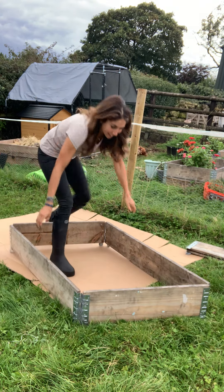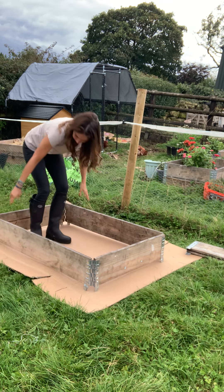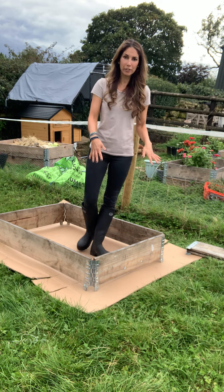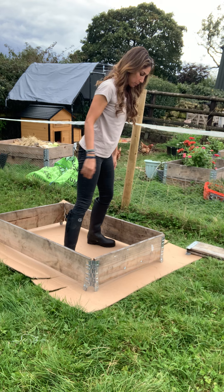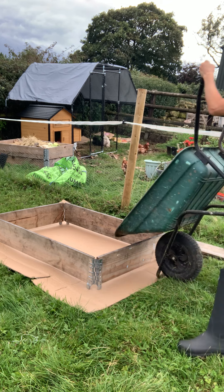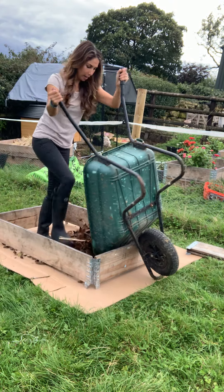They're great because they fold up and then they make this — it's absolutely wonderful. If you want to, you can cut around the cardboard, but you don't have to. You can leave it like that. I'm going to leave it because it's going to suppress all the grass around it. Then just fill it up — here's a load of leaves to go in.